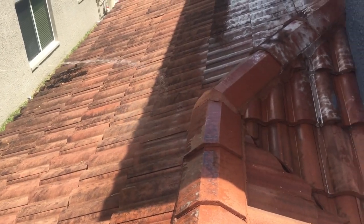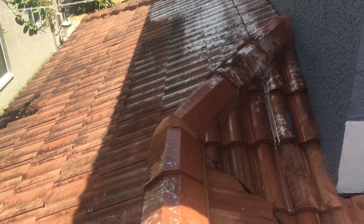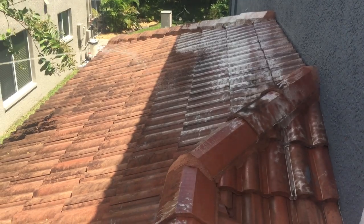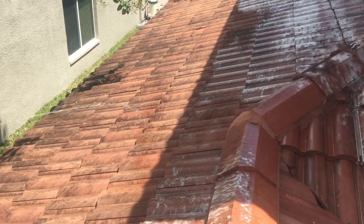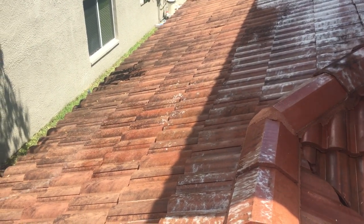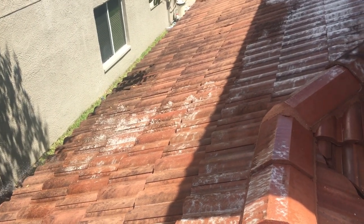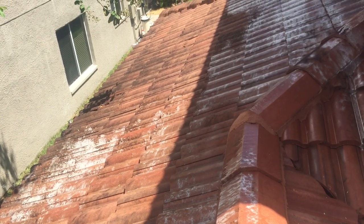This is a clay tile roof. The homeowner did it himself five years ago and it took him four days. His wife called us, we gave a quote right away, and we got to it fairly quickly. We did this over the Labor Day weekend.